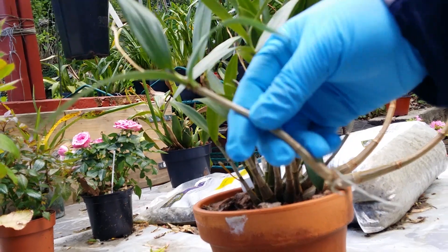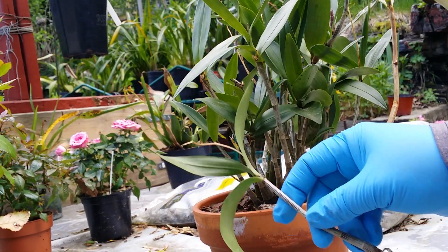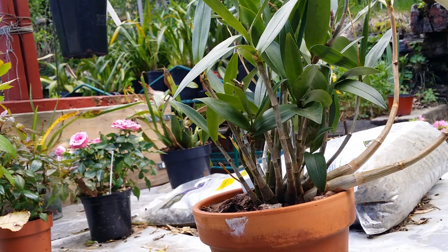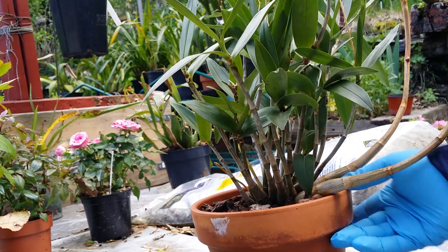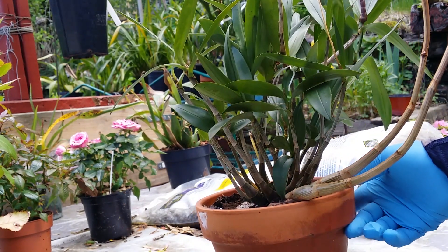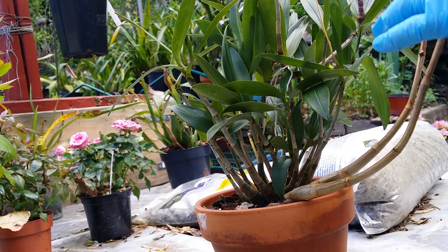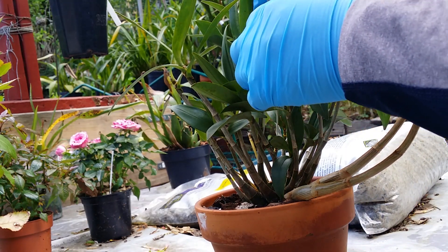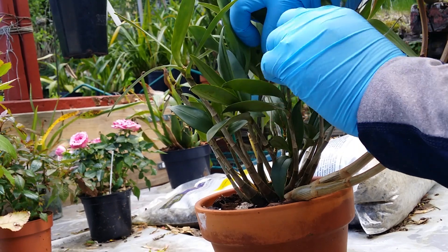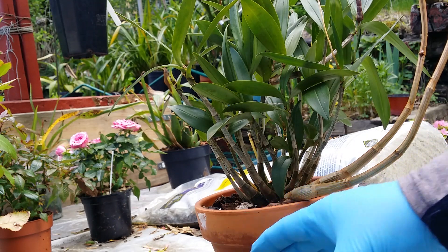This is a very hardy plant. It was raining — actually there was a thunderstorm two days ago, so they got wet. Yesterday, even though it was windy, I had to spray them. I did spray them yesterday because I want the mealybugs — or whatever bugs came from inside — to be gone.